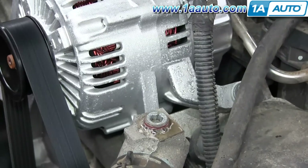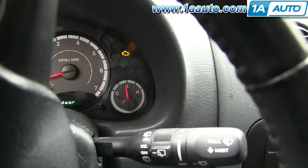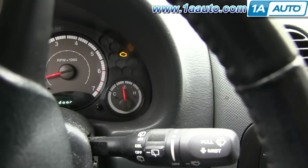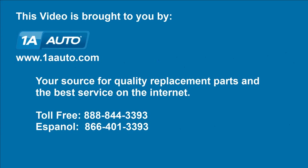You should know that your engine is getting the right fluid level, so your temperature gauge will settle in right where it should be. We hope this video helps you out, brought to you by 1AAuto.com, your source for quality replacement parts and the best service on the internet. Please feel free to call us toll-free at 888-844-3393, with a company that's here for you on the internet and in person.